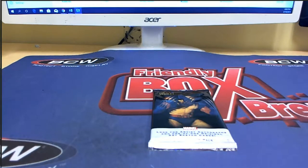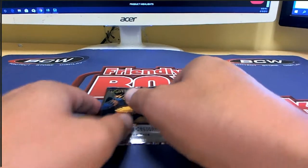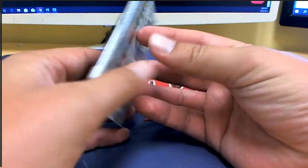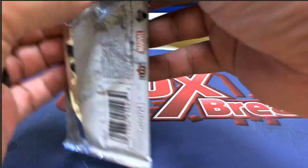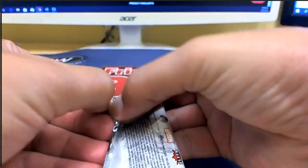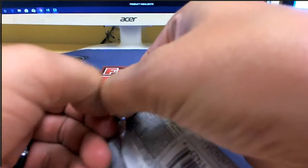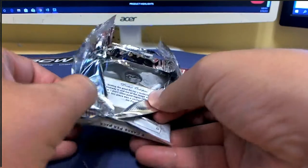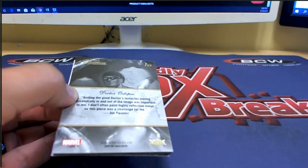All right, this is one of our Flair Marvel instant pack rips — 2019 Flair Marvel. There are two packs left in this box. This pack on the left is for Ryan D. Ryan, lucky buddy, you're out of Flair Marvel 103. Once we do this last pack that's left, we'll put one of four up in the store and start going from a fresh box. All right, good luck bud.